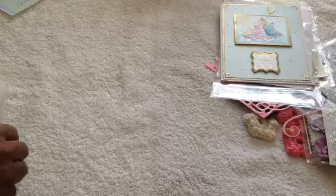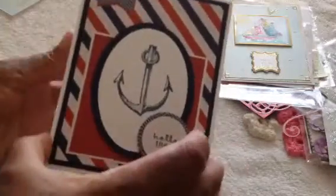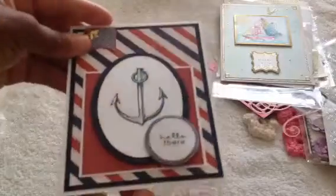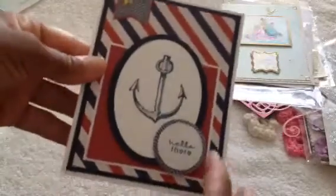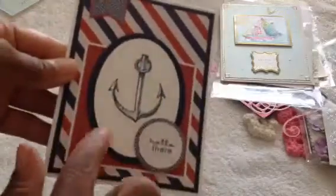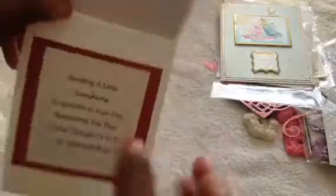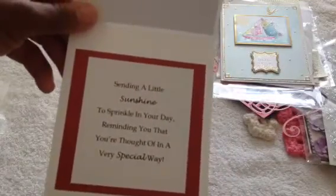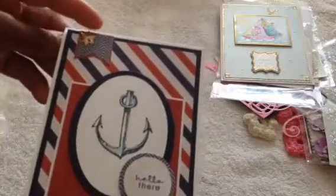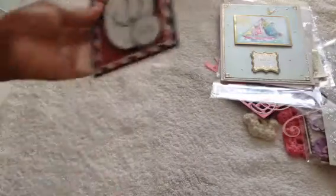And here are the cards she sent for the challenge. I've taken them out of the packaging to speed the video up a bit. Here's the first one — it says 'hello there,' and I like that it can be used for both a male or a female. Beautiful anchor, these beautiful cutouts on pop dots, lots and lots of layers, real quality cardstock, and then it has a message on the inside. Super adorable — I love that, with a little star there.